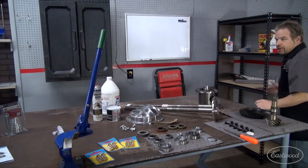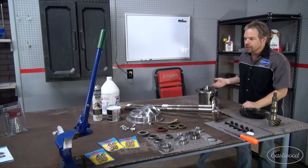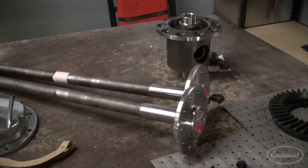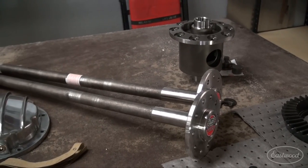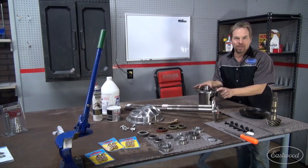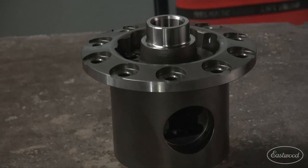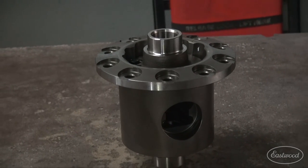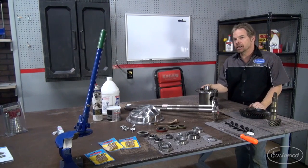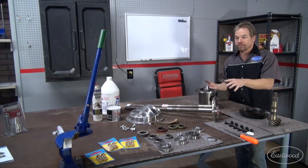With the rear housing upgrade done, we can address the components one by one, starting with the axles. We're upgrading from a 28-spline axle to Moser street axles, which are 30-spline and a harder composition. Then we're getting away from that peg-leg open differential with this Eaton TrueTrack. It's a limited slip — actually a locker that releases on turns. It's a clutch-less locking rear differential that'll never wear out. No more clutch packs, no more limited slip additive.